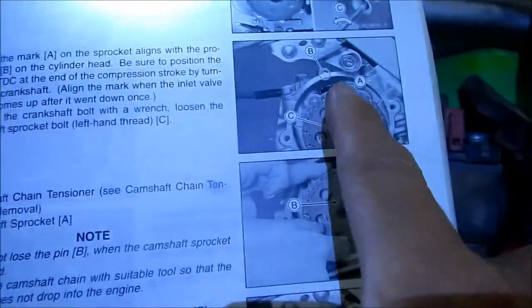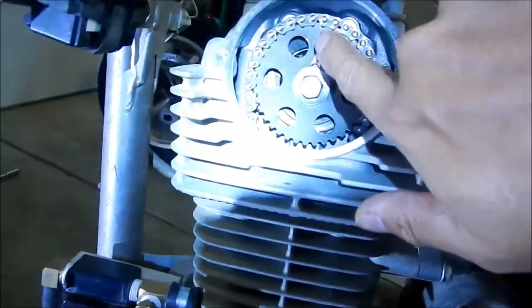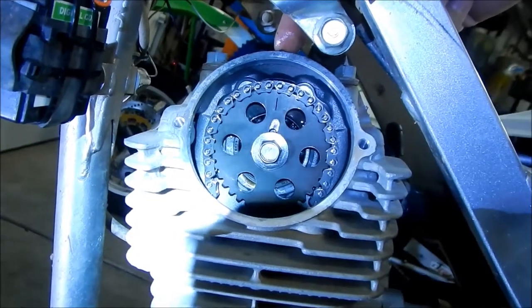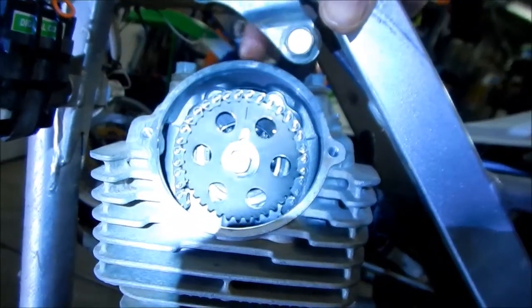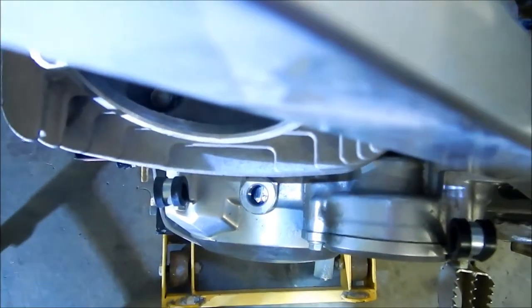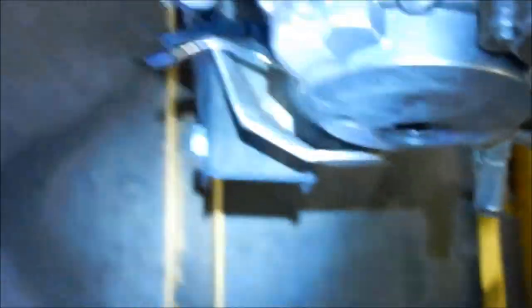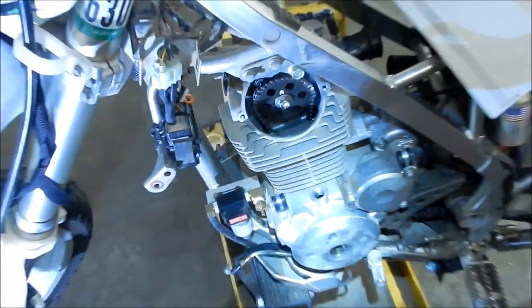Just checking that mark A lines up with mark B. In the picture, A is here and B is the projection on the cylinder head — I marked it in black with a pen. Make sure that line lines up with the little pointer sticking out of the head. There's also a pointer at the six o'clock position inside — that's where you want to line it up. Kawasaki made this pretty simple, no guessing where the middle of the window is.